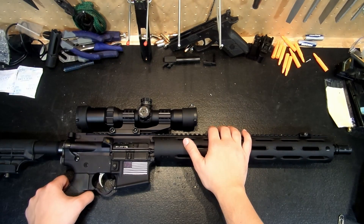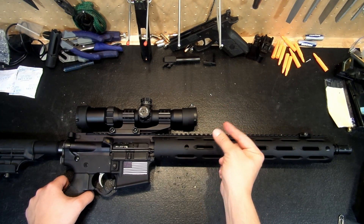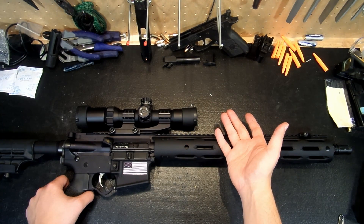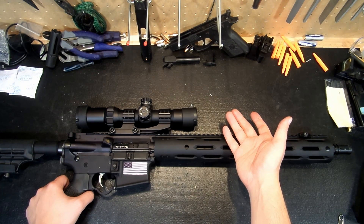As far as recoil, the .300 Blackout doesn't have much more recoil than a standard .223 round. It is slightly more due to the heavier projectile, and the fact that this has an A2 flash hider rather than a compensator on it — you do feel the recoil, but it's not enough to be impactful in any great way. The cycling is nice and smooth; however, it is slightly dirtier than my .223 rifle.